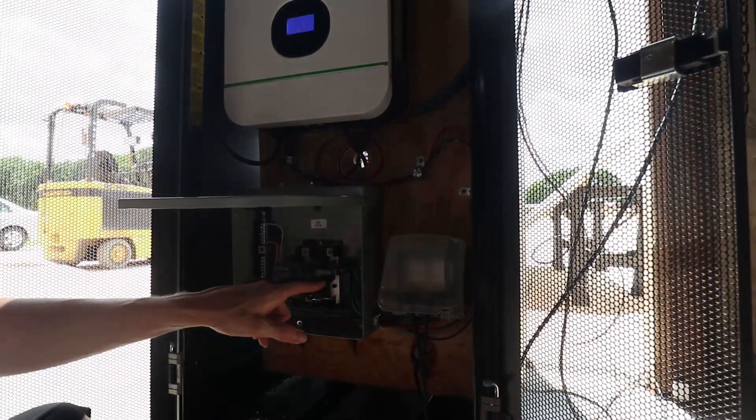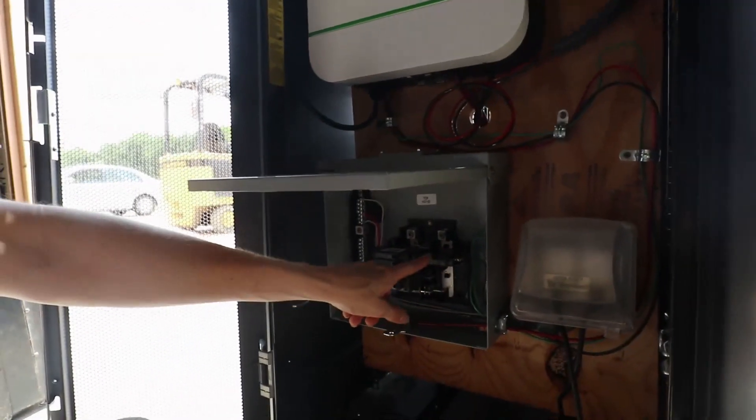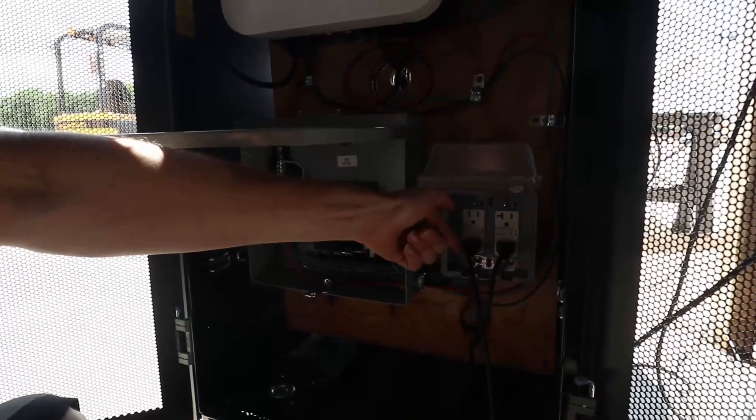If at some point I ever wanted to add on to this system I certainly could. These Growatt inverters can be run in parallel. Say you want split phase — you want 240 volts — you can run two of these, run a cable between them, and have your 240. That's why I did this breaker panel the way I did, because all I need to do is add an additional hot wire into this other breaker and now I've got a 30 amp breaker with 240 coming in. That would give me 3,000 watts on each of the legs, or 6,000 watts across the two hots from the two inverters. You could also move breakers so you've got one inverter on one outlet and another inverter on the other outlet, just to spread your loads between inverters.